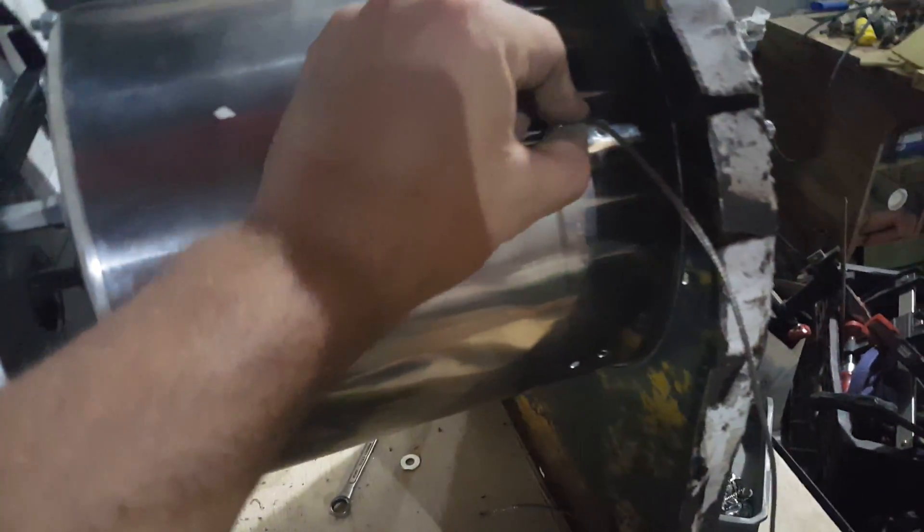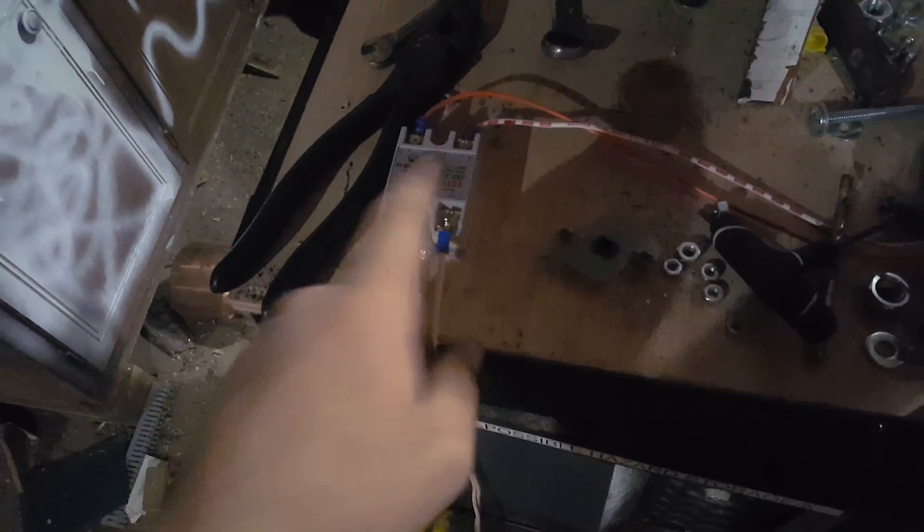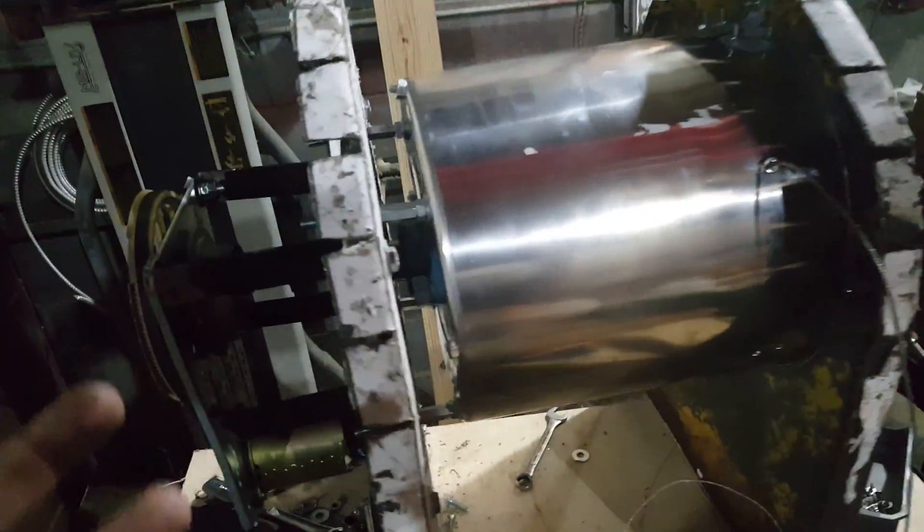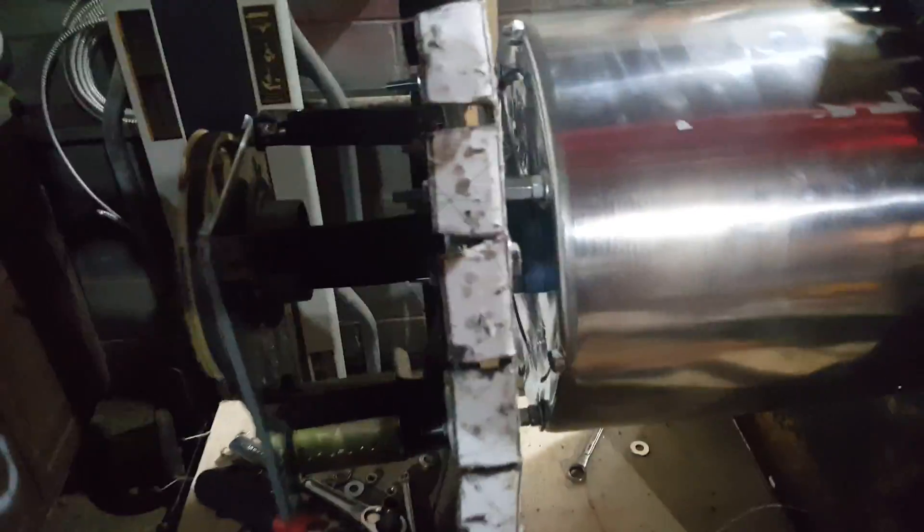I also got a temperature controller, just pushed in here for now. I stuck some elements in there and was running the motor using its little solid state relay. The element would heat up, the motor would stop spinning, the element would turn off, and once it dropped to a certain temperature it would cut back on—very nice to see that it worked. Unfortunately all the instructions are in Chinese, and my Chinese is not good. But that's it for the night—we'll see what tomorrow brings. Thanks, guys.